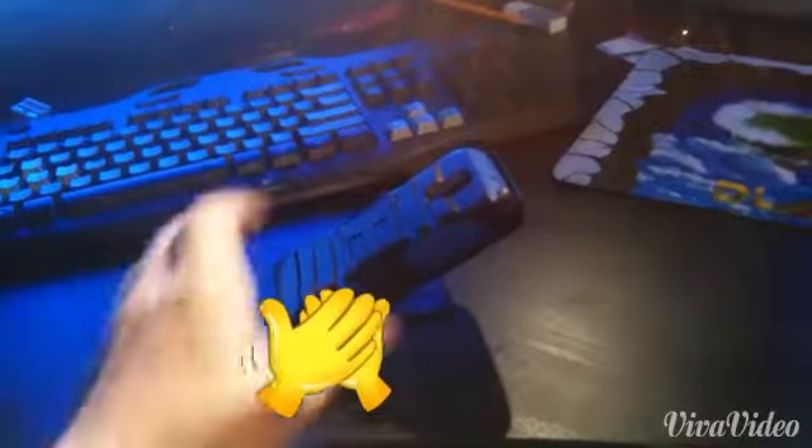The clip has a kickstand too — I don't know why. That's weird, why would you want this?